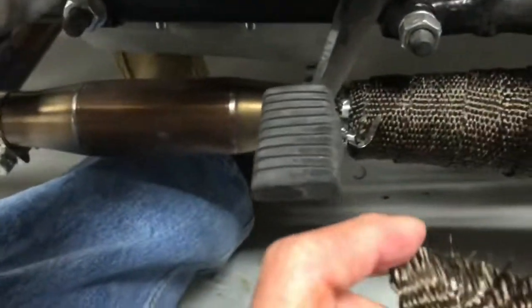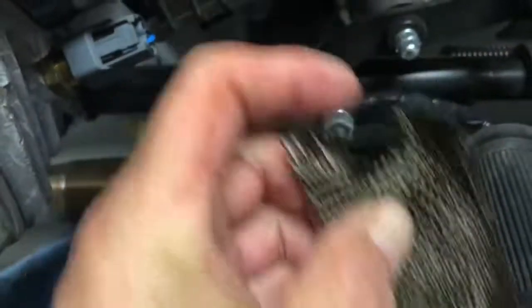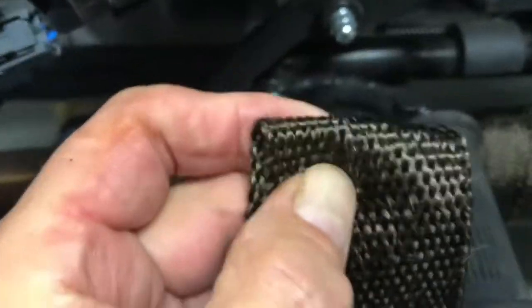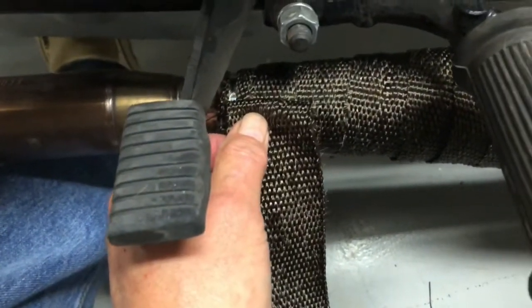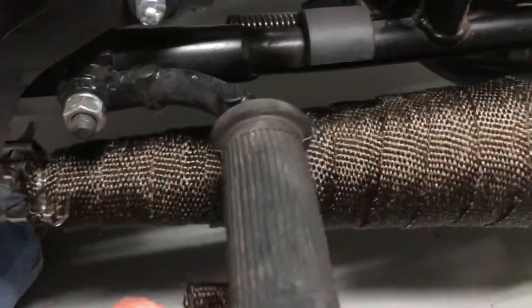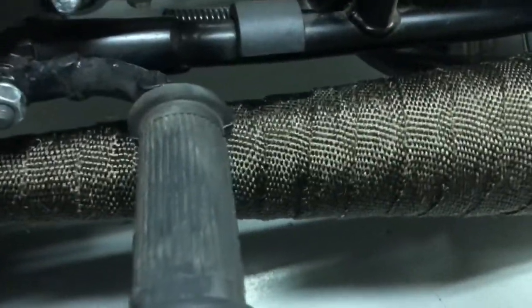When I started, I started up here at the small end and folded it over, because you can see how it frays — I didn't want it to continue fraying. So I folded it over when I started, went around completely once, then put the first clamp on and then overlapped it. This is a two-inch wrap.